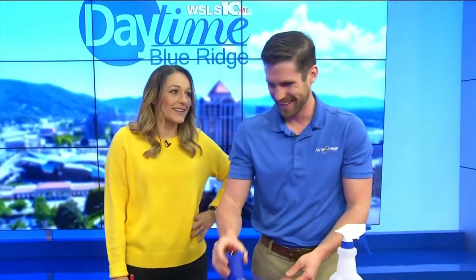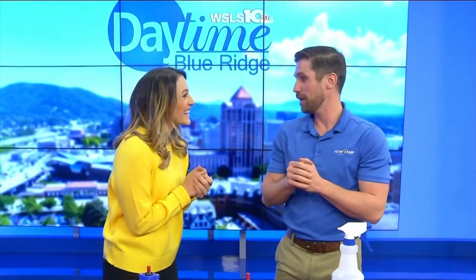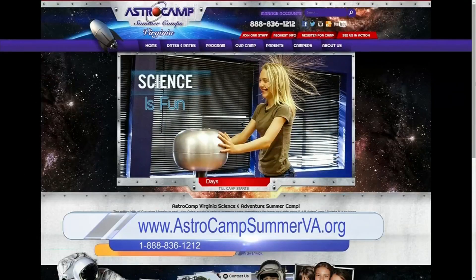Everybody's safe, everything's good! Oh man, this is so cool. So if somebody wants to learn more about Astro Camp, how can they do that? They can go to our website, www.astrocampva.org. Come check us out and come try out motorsport. That was so cool, thank you!